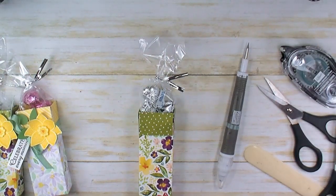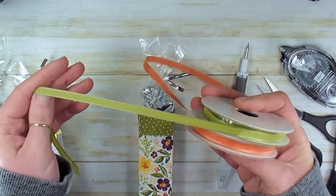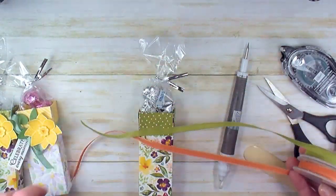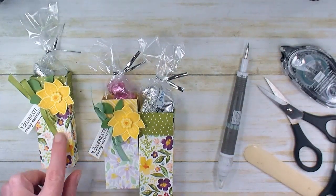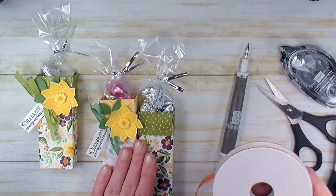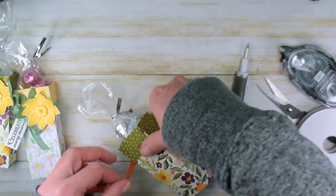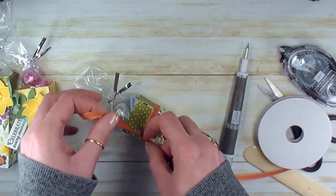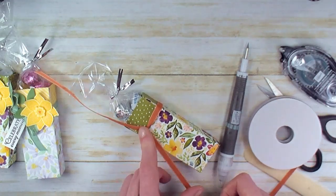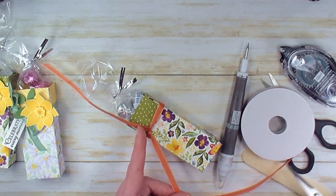I've got my ribbon here — this is the Ornate Garden Combo Pack. It's terracotta tile and old olive, and we used the old olive on this one. I'm going to do the terracotta tile on the next one and go for a little contrast to see how that looks. I'm going to wrap around the box, making sure we've got about 6 inches of tail, then trim that away from the spool.